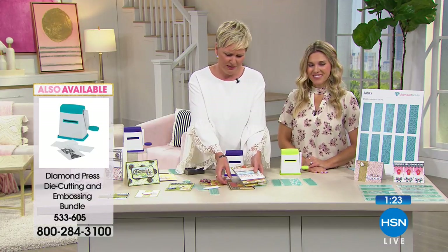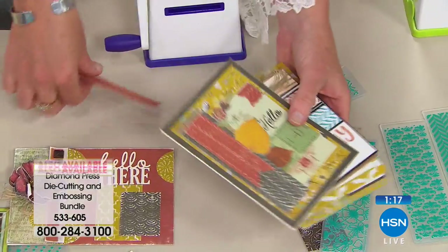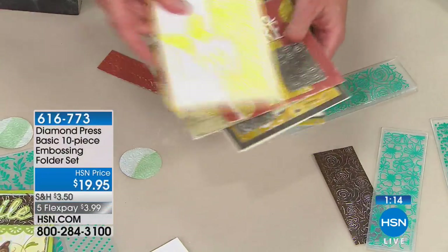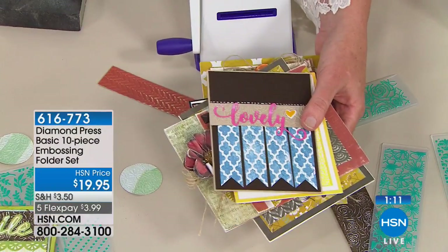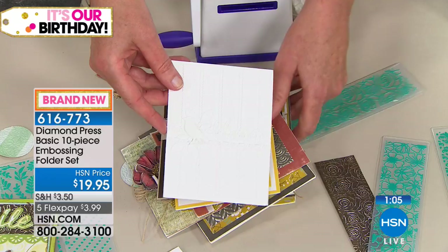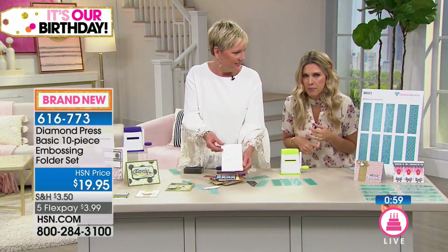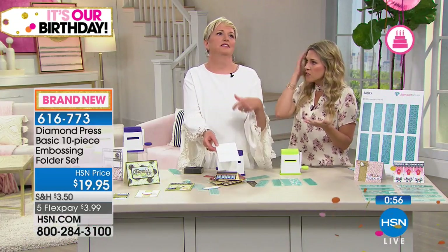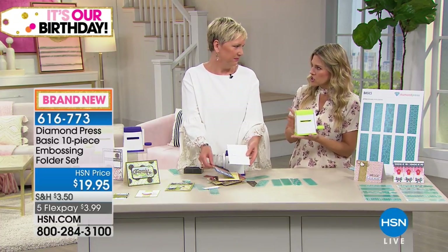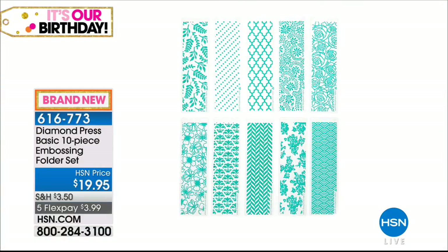Michelle, thank you so much. Make sure you stay — we've got lots of brand new items all day. You know, everybody keeps saying it's so simple, so easy. If you're new to crafting, this would be great for a beginner, but when you look at some of these cards it's also for advanced crafters. It's for everyone. It's three dollars and 99 cents to bring home a complete brand new 10-piece embossing set — remember, the flex pay on these all expire tonight at midnight.